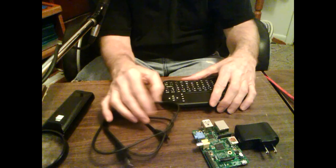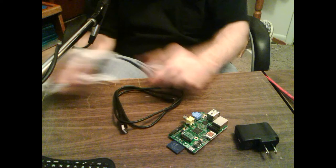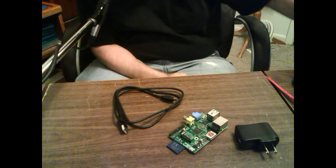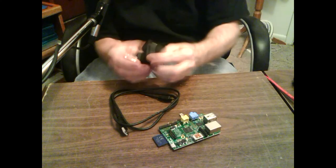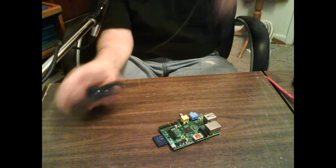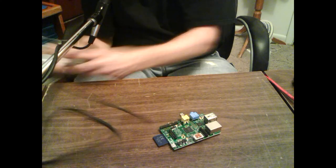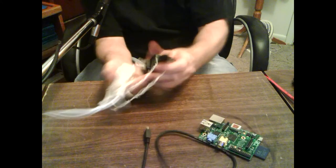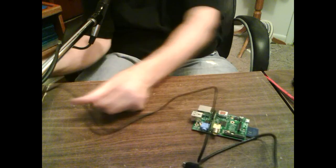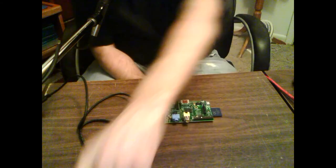Now the Pi is hooked up and the keyboard is ready. My power is plugged into a computer-rated power protection circuit, so I'm not plugging the Pi straight into the wall. I'm going to hook everything up — the USB receiver for the keyboard, then the composite cable — it's about 20 feet long. Last thing will be the power.